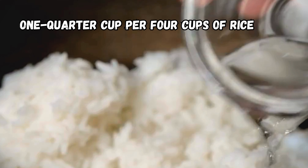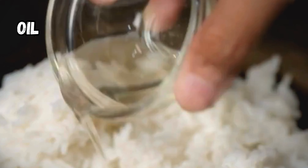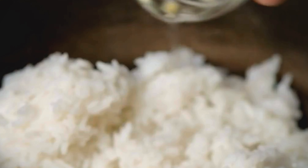Step 1: Transfer the rice to a large pot and add some water, about ¼ cup per 4 cups of rice. You can also add some oil or butter to prevent the rice from sticking to the pot.